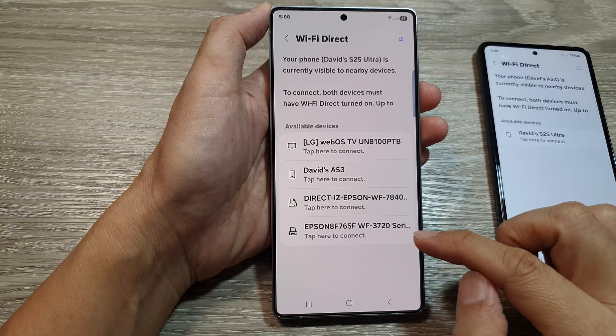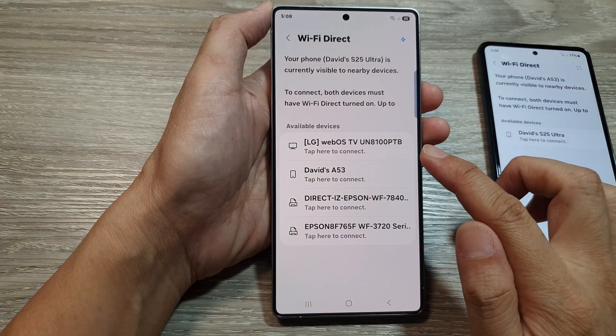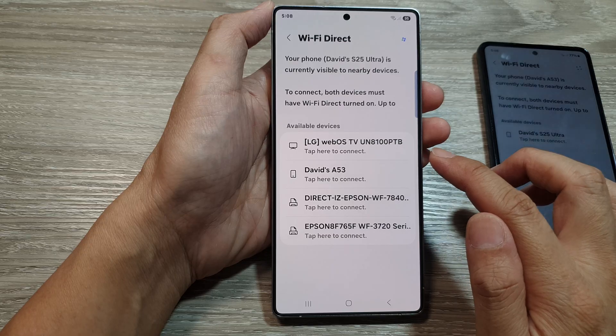Here we've got the Epson printer that I can connect to, or I can connect to the LG WebOS TV.